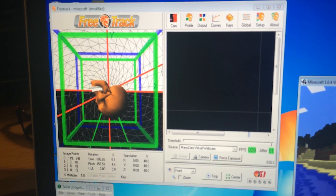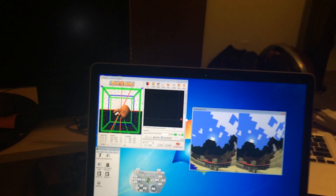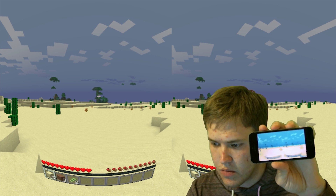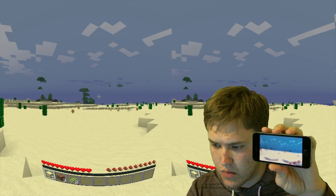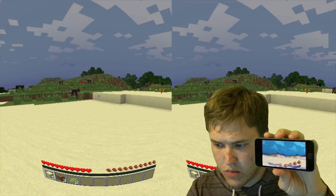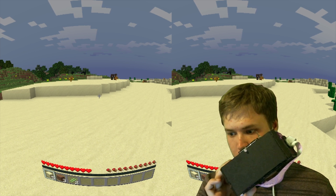Other programs I recommend: TriDef 3D is great — it lets you play games like Portal, Skyrim, and Seven Days to Die without having to mod them. I also used KeySticks, which is how we interface a wireless Xbox 360 controller with the games, though that also requires the wireless USB adapter for the Xbox 360 controller.